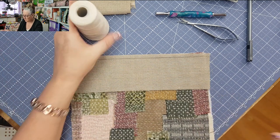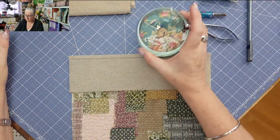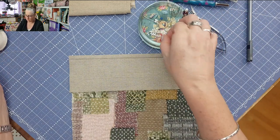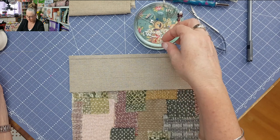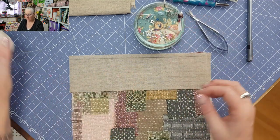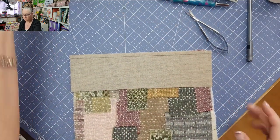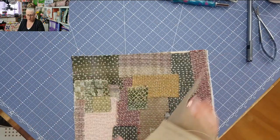Now, another thing you're going to need is some pins. Dressmaking pins are fine — they're nice and fine. I like to use my applique pins which have glass heads, so if I need to iron them I can.